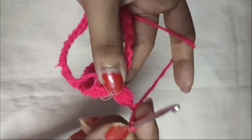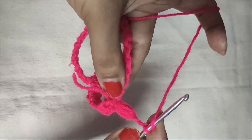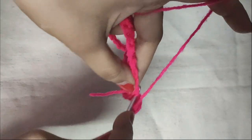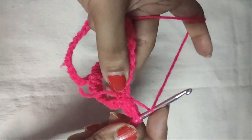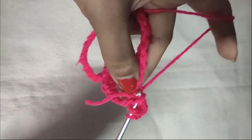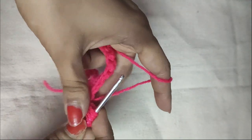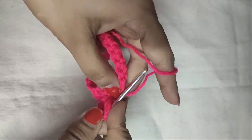For the chain 1 space of the V-stitch we do another chain 1, and then in the same stitch we do another puff stitch in the same manner. Yarn over, insert your hook in the same stitch and pull the yarn through it. Repeat this three times until there are seven loops on your hook.